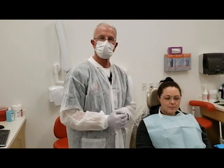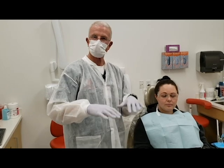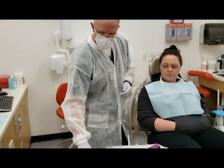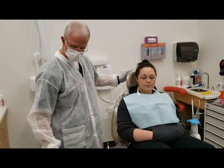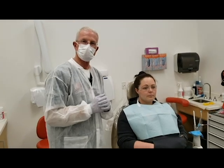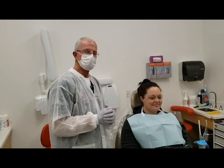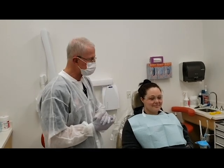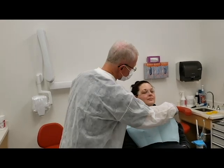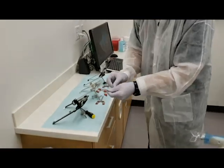The first thing you want to do when taking a face bow is have the patient at a comfortable height for you in the chair. I'm fairly tall, so I'm going to have November up here where it's comfortable for me to work, and so her head isn't a moving target. Patients will try to turn towards you to help, but it really helps if their head is stationary. Go ahead and put your head right against the back. She's in a comfortable position. We're going to start with the Panadent system.